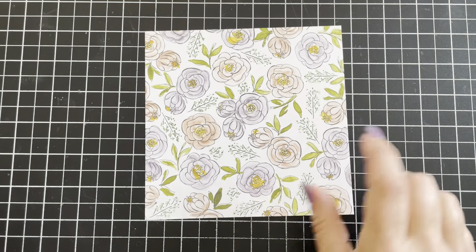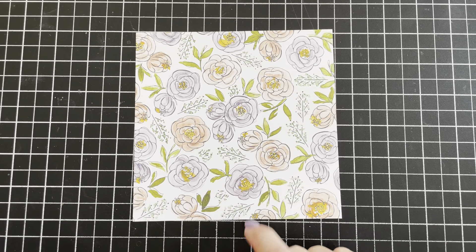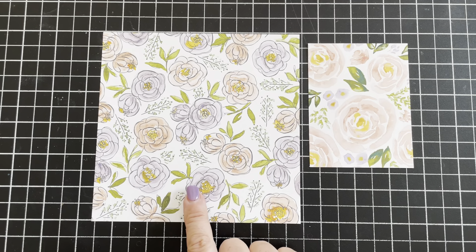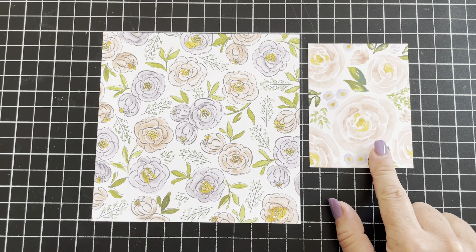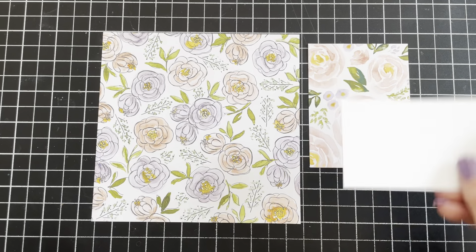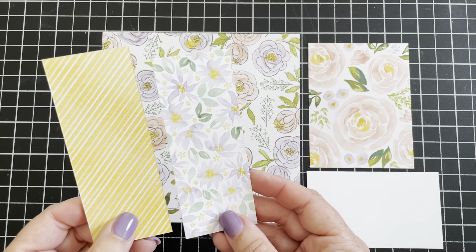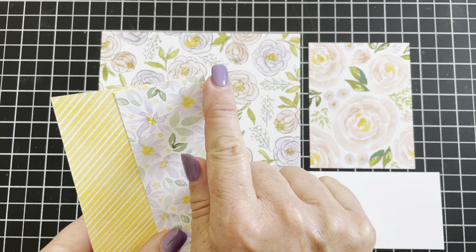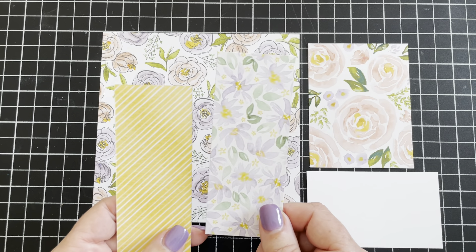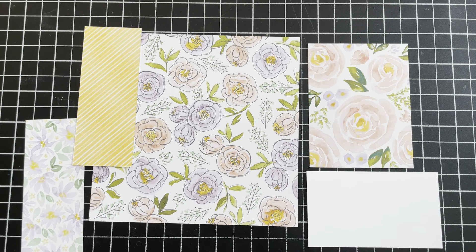You're going to need at least one six by six piece of designer series paper or decorative paper. I say at least one because if you need more to create the journaling card you'll want another piece. I'm starting with a six by six piece of designer series paper, a three by four inch piece, a piece of white cardstock for stamping, and two pieces of designer series paper measuring one and three quarters by four and a half inches. One piece is sufficient, but I'll explain that when we get there.